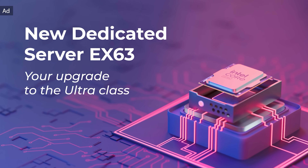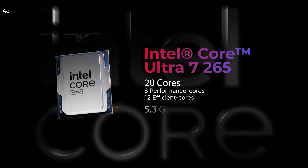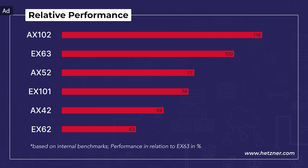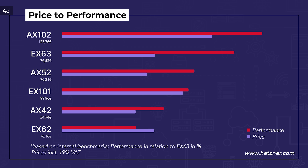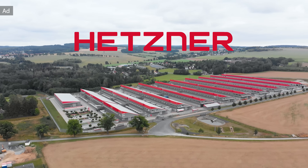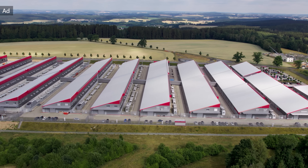Upgrade to Ultraclass. Meet the new Hetzner EX63 powered by the Intel Core Ultra 7265 with 20 cores — your ultimate all-rounder for any project. 12 efficiency cores take care of background tasks while 8 performance cores deliver serious power for gaming, AI, or rendering. Benchmarks show the EX63 sits between the EX52 and the EX102. Top performance at a great price — get started from 76.52 euros per month and save 15 euros on cloud and storage products using the code StepR15. Hetzner, the digital foundation for businesses and projects with high performance servers and data centers.